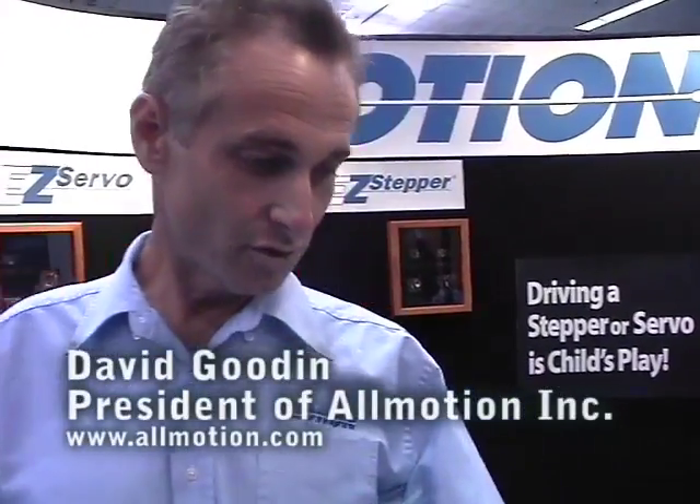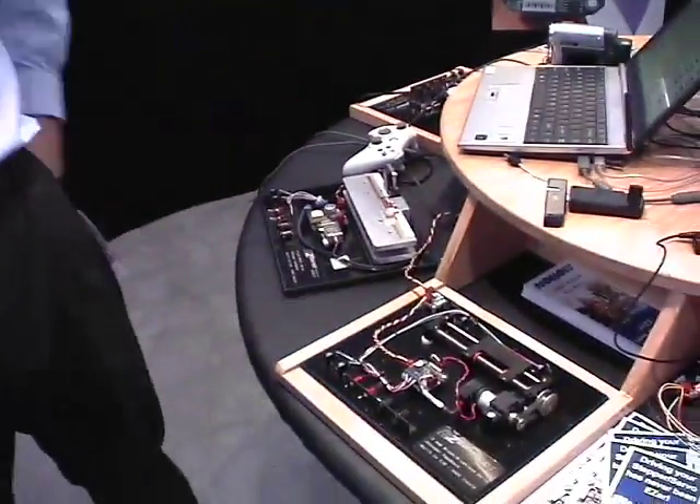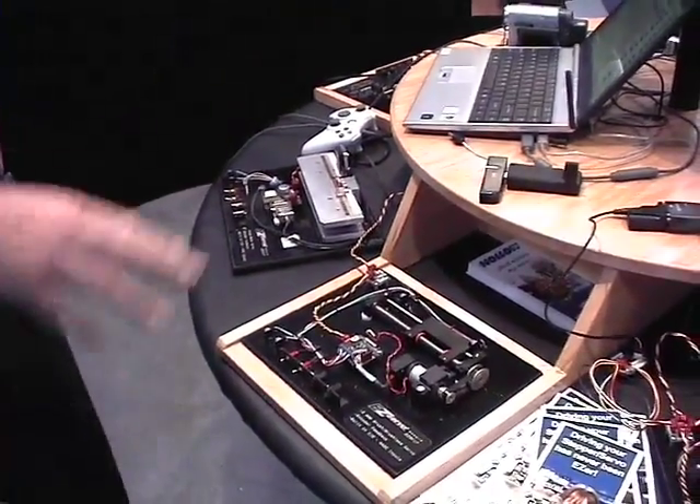We make miniature motion control devices such as small servo drives, stepper drives, and even piezo motor drives — all bussable so you can put them on the same network and run up to 16 devices at the same time on the network, each individually addressable.